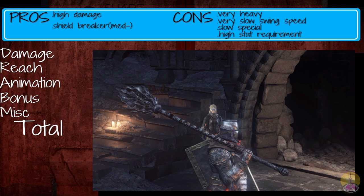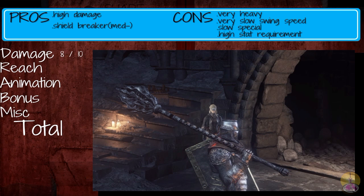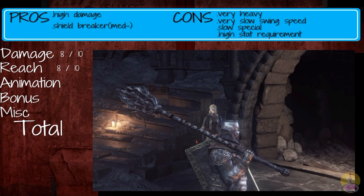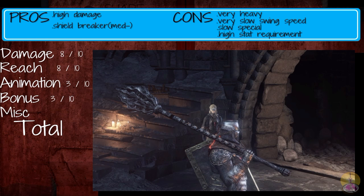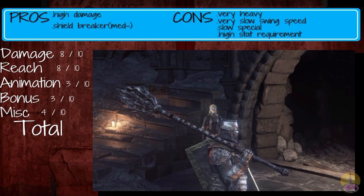Going on to the score for the Great Mace. Damage gets 8 out of 10 — it did pretty good damage. Reach gets 8 out of 10 as well — actually a good reach for a Great Hammer; can hit multiple targets if needed. Animation gets 3 out of 10 — offered no new animations at all, though it's a weapon you can find somewhat in the middle of your playthrough, so at least not a 1. Bonus gets 3 out of 10 — that bonus sucked; for something relying entirely on strength at 50 strength, that was a really shitty bonus. MISC gets 4 out of 10 — it is historically accurate, but there's a lot working against you with its weight, slow attack speed, and crappy bonus. In total, the Great Mace gets 26 out of 50, which is just barely good.